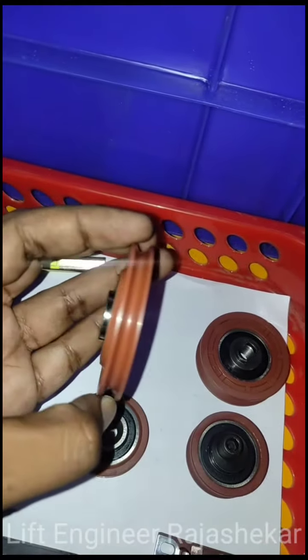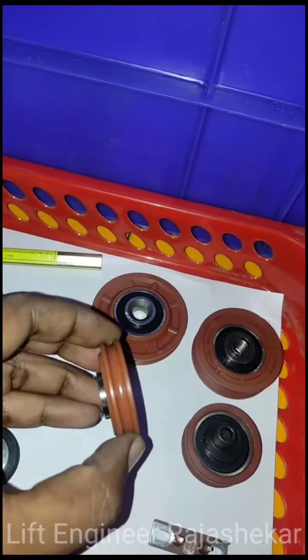Rope roller, big one. Rope roller, small one.